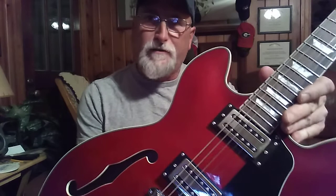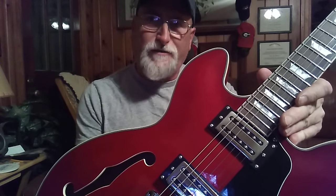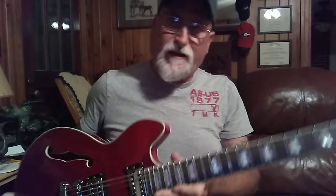Okay, what are you going to go buy that's got quality Wilkinson tuners, a Wilkinson bridge, and good humbuckers? These are 8.5k in the bridge and 7.5k in the neck, on Alnico 5s. I thought they were twos in the last video, but when they came they were fives. But you hear them — they sound great. What are you going to go buy for $224 that can equal this? You can't.